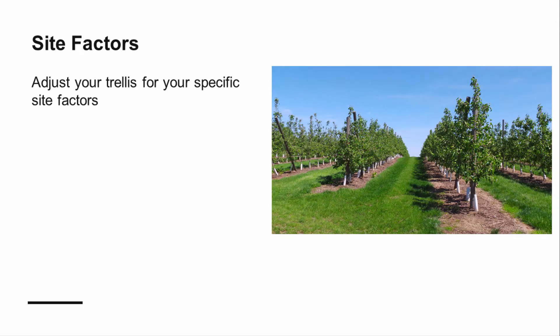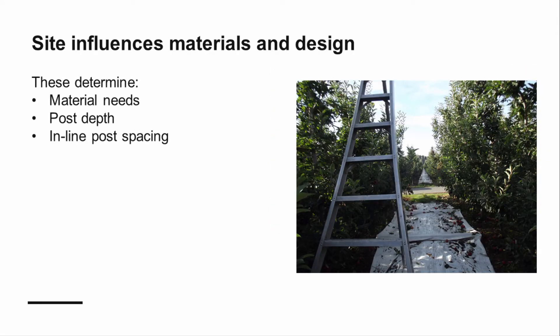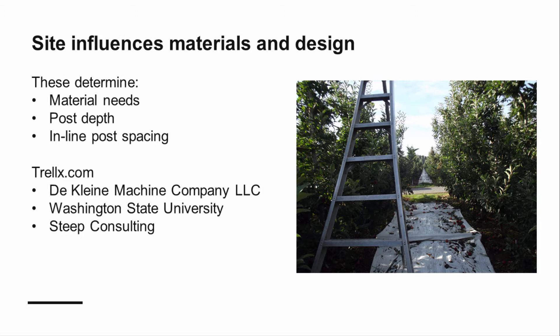The success of your trellis will depend on your specific orchard site and system. Variables to consider include your soil types — clay soils and dry soils resist failure better than sandy or wet soils — anticipated wind forces the trellis will need to withstand, and your canopy type, in this example, a tall spindle fruiting wall. These variables will determine which construction materials you will need, how to properly space and set your posts, and the spacing of your inline posts.